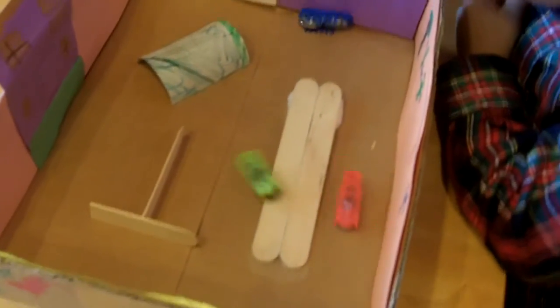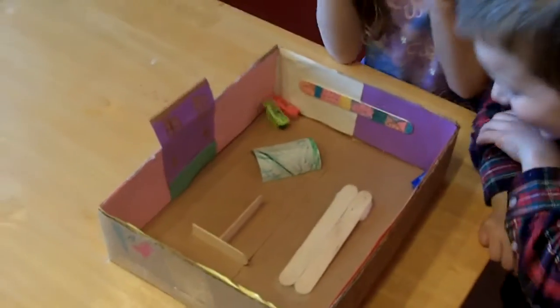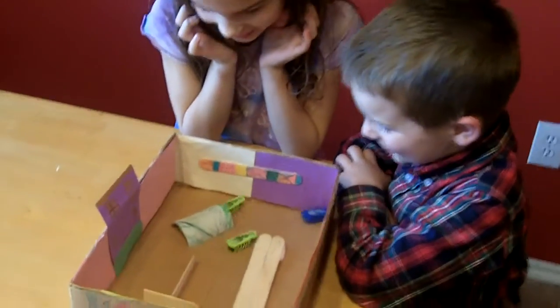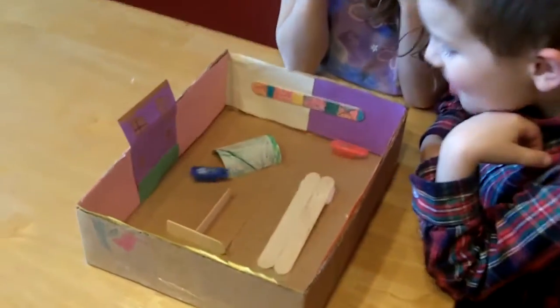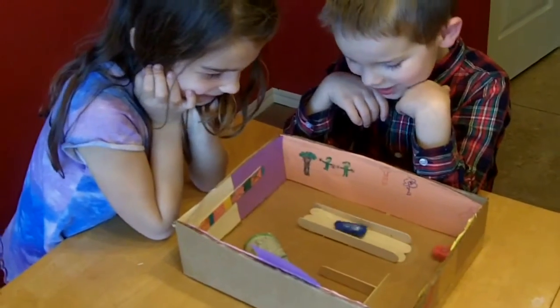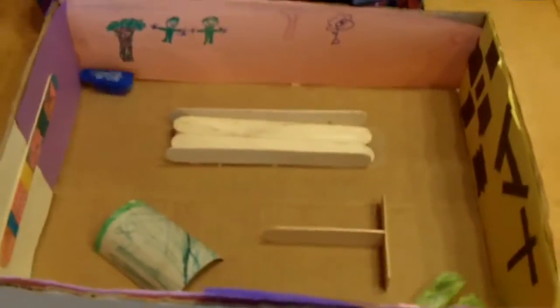What do you think, guys? Do you think they like their new Hexbug nano habitat? Yeah! The green one went through. Mine went in. Are they going through the tunnel? Mine went up the ramp! He did go up the ramp. I want mine to go up the ramp. Mine went through the tunnel. They're all stuck right there.